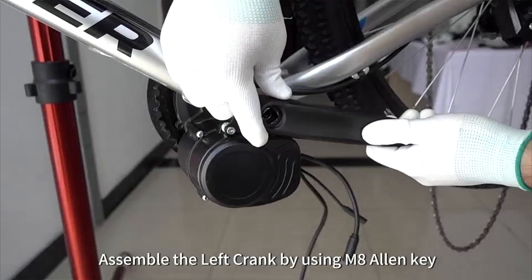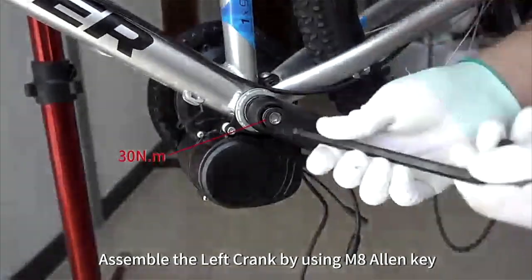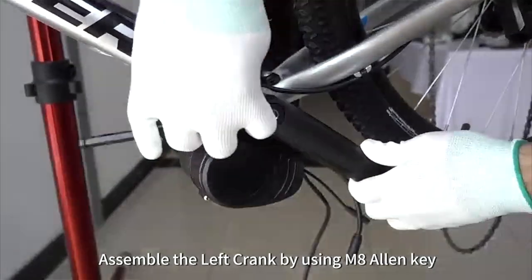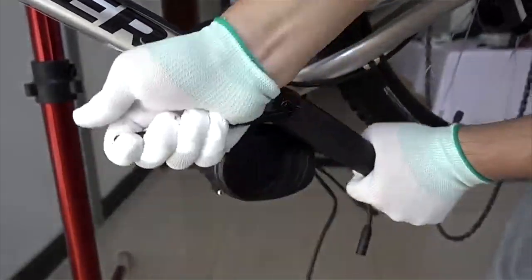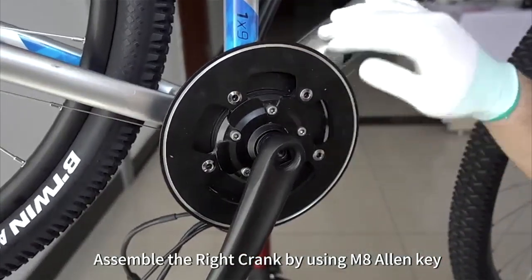Assemble the left crank by using an M8 Allen key. Assemble the right crank by using an M8 Allen key.